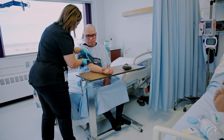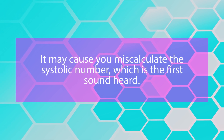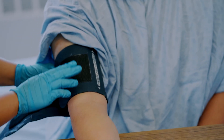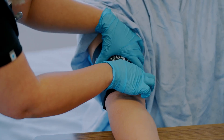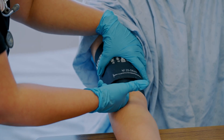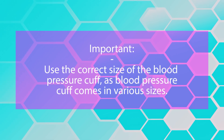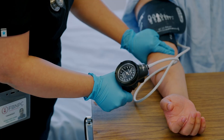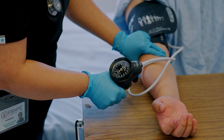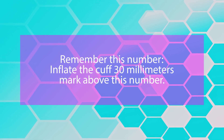First, estimate the systolic blood pressure to avoid missing an auscultatory gap — the abnormal silence that can occur in some patients and cause you to miscalculate the systolic number. Palpate the brachial artery with your first three fingers in the bend of the arm. Secure the cuff about two inches above the bend and line up the arrow with the brachial artery. Use the correct cuff size. Inflate the cuff until you no longer feel the artery — that point on the gauge is the estimated systolic blood pressure. Remember this number, as you will inflate the cuff 30 mmHg above it.